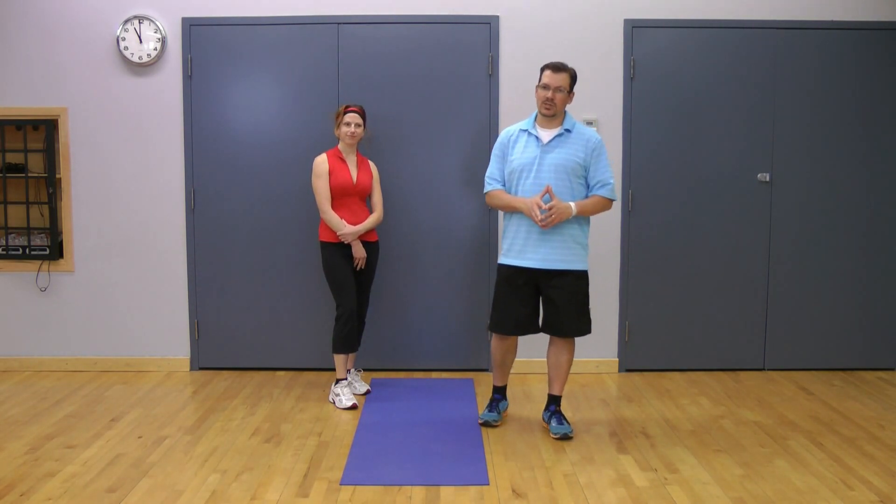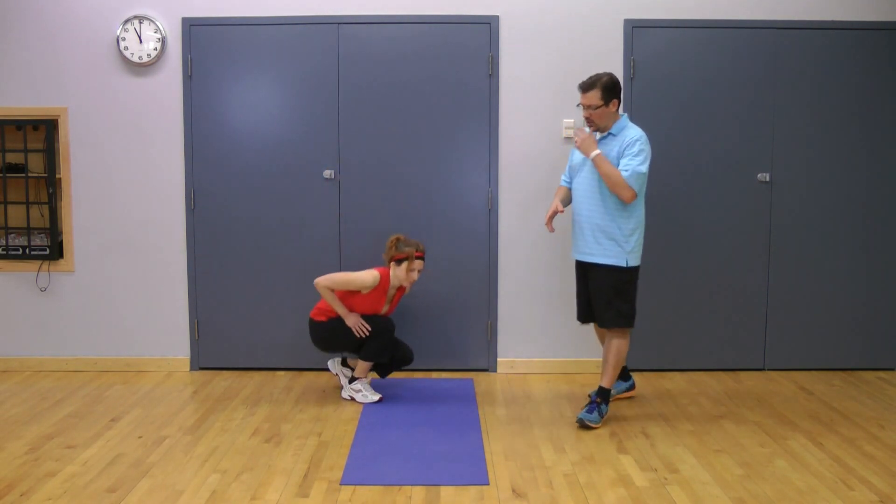I wanted to go through a great exercise that helps increase hip internal rotation. The exercise is called leg rotations on the wall, and I'll get Donnelly to demonstrate it.